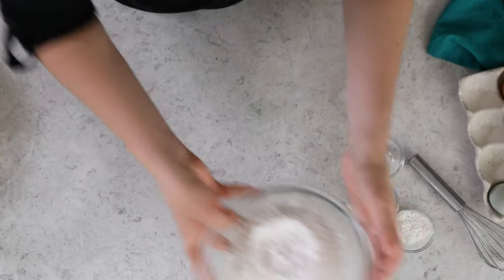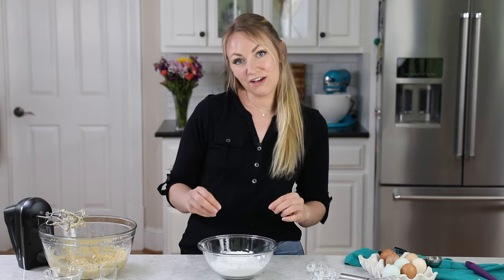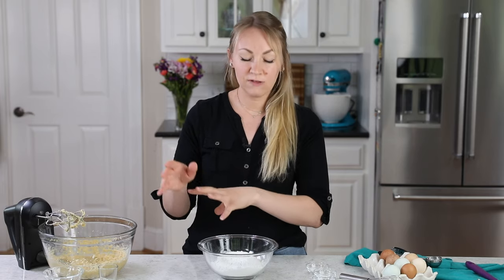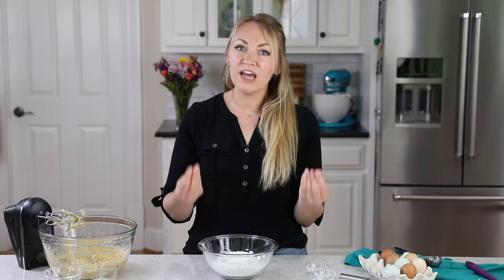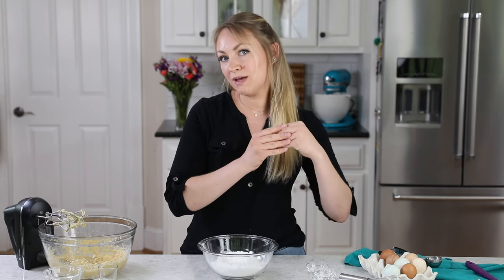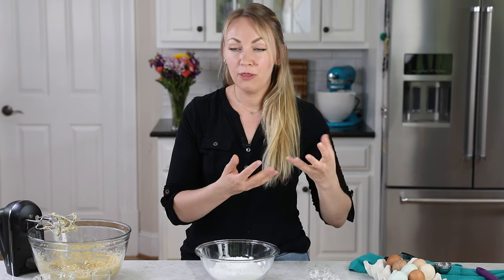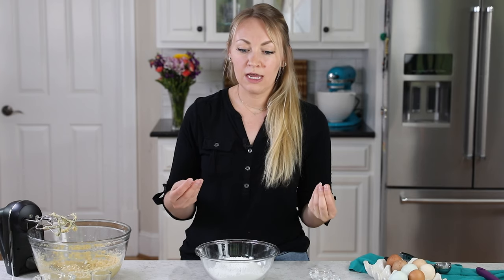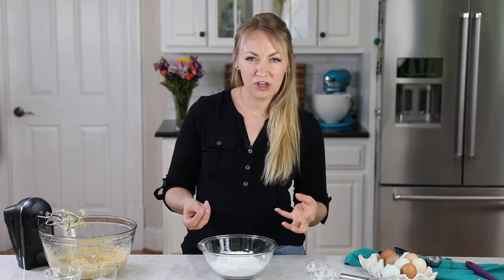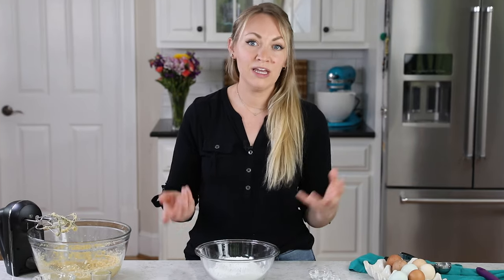Now you're going to need a separate mixing bowl. Add two cups of cake flour. If you don't have cake flour, you can substitute all-purpose — I will include that substitution in the printable recipe in the description. However, I really like to use cake flour because it's going to make the cookie even more tender and soft. It's not going to make the cookie cakey, but since we are trying to replicate a coffee cake, the crumb is a lot more reminiscent of a coffee cake, whereas using regular flour makes it feel more like a sugar cookie. So I think it's worth getting that extra ingredient you may not normally keep on hand.